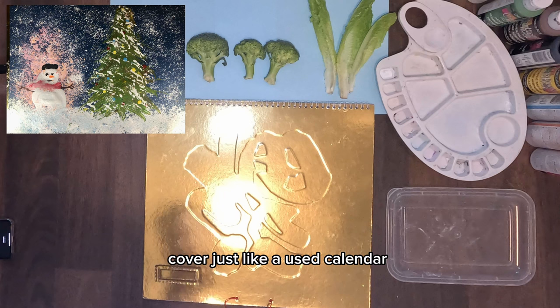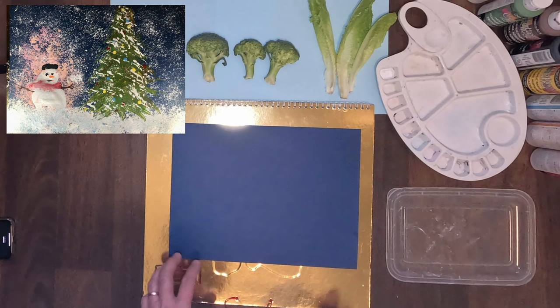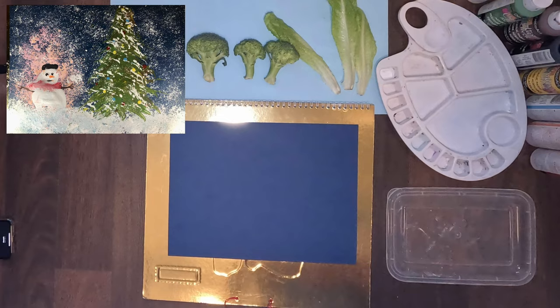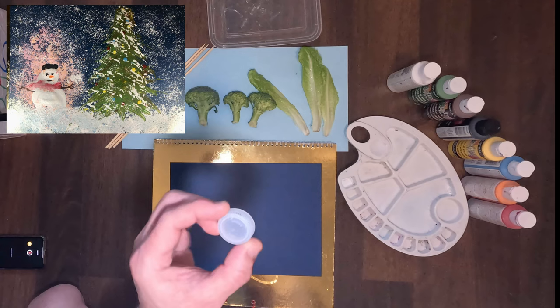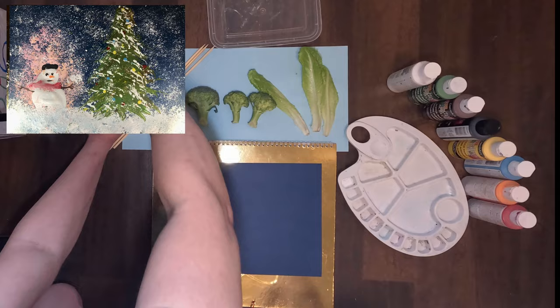First, get any table covered — just like a calendar. Prepare your construction paper. Have your broccoli and lettuce ready. Prepare your skewer or chopstick, a paint tray or plastic tray, and a piece of a water bottle cover. If you can find a bigger cover, like a vitamin bottle one, that works too.